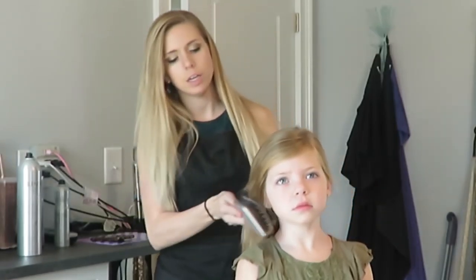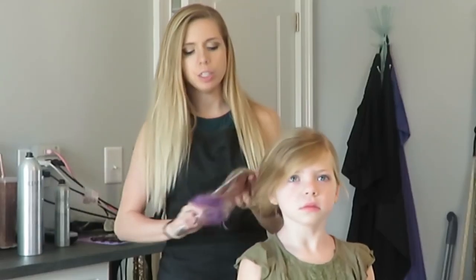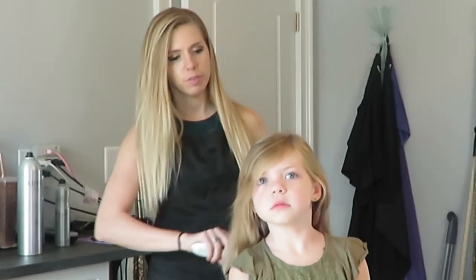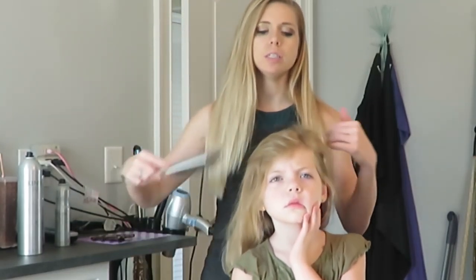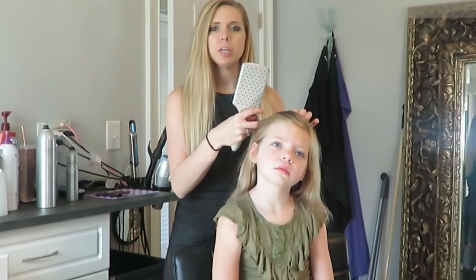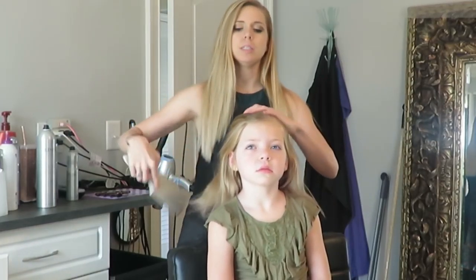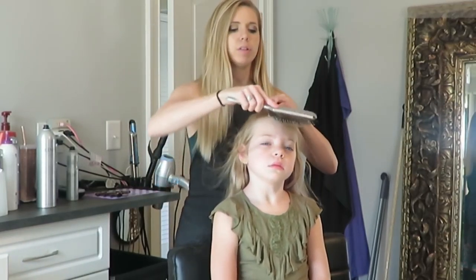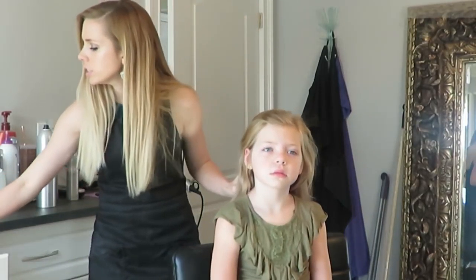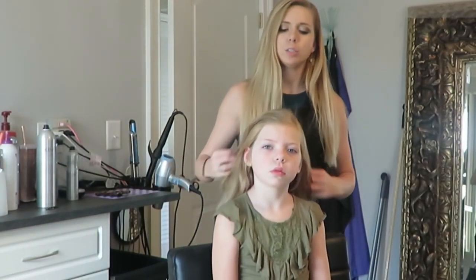I'm going to brush her hair out really good, and you can put some curls in it or something like that if you wanted to. I'll show you a couple of different ways you can do it. She usually parts her hair to the side, so you could even do a braid. If you don't know how to braid, you could do a twist, or you could just pull it back. I like to show different ways because you have different hair types or textures.